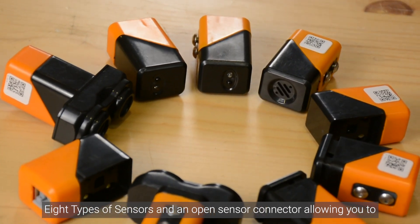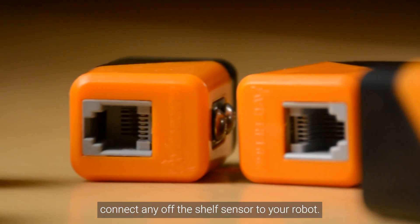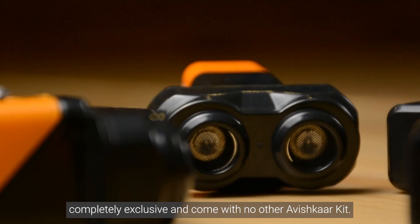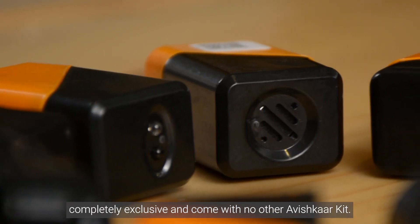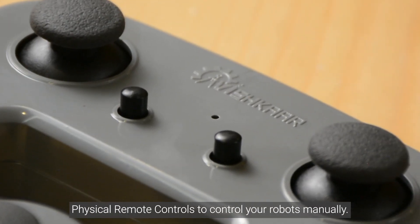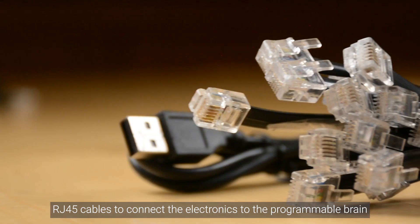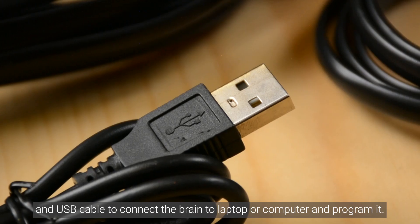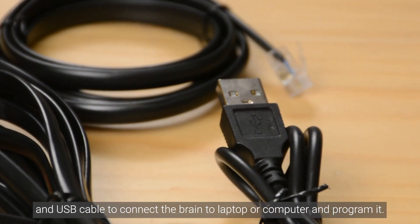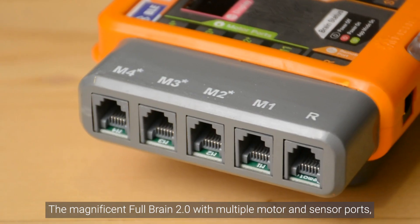There are 8 types of sensors and an open sensor connector allowing you to connect any off-the-shelf sensor to your robot. 3 types of sensors included in this kit are completely exclusive and come with no other Avishkar kit. There is a physical remote to control your robots manually, and RJ45 cables to connect the electronics to the programmable brain.